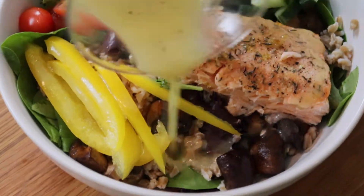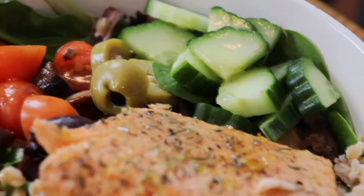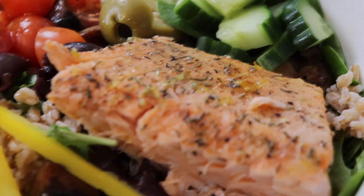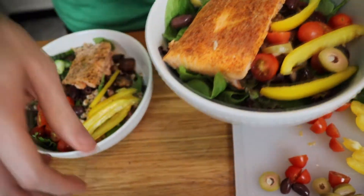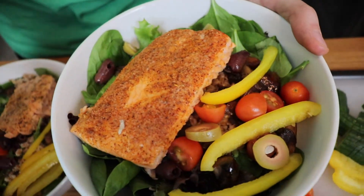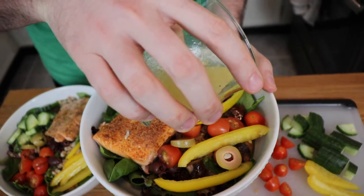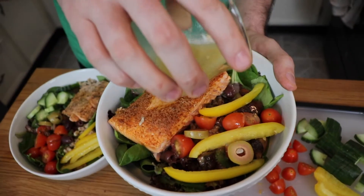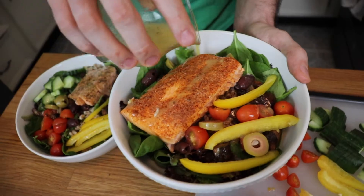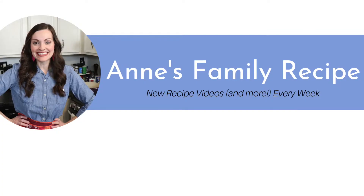This was such a delicious, fresh, and healthy dinner that both my husband and I absolutely love, and to be honest, my kids love salmon too. I hope you give one or both of these recipes for baked salmon a try. Don't forget to subscribe to my channel, follow me on Instagram at Anne's Family Recipe, and give this video a thumbs up if you liked what I shared with you today. Thank you so much for joining me here in my kitchen, and I'll see you again soon with another family recipe.